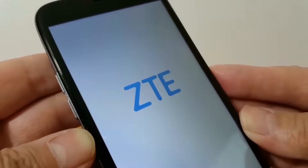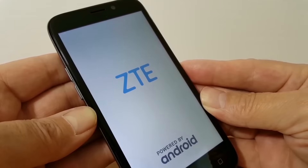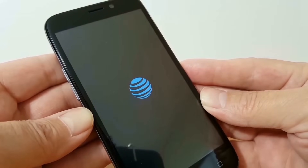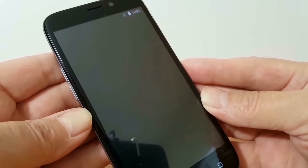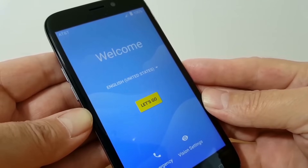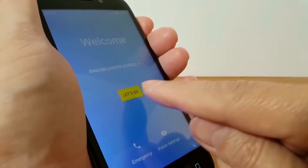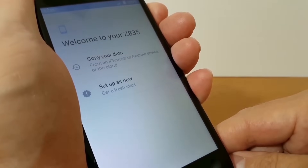It will then go through a reboot showing the ZTE logo powered by Android. Once that is completed, depending on which model of ZTE phone you have, it may stay on that screen for a minute or two. Then you'll get the AT&T logo, and a few moments later the welcome screen. Press the yellow let's go button in the center of the phone and that takes you through the setup process just like setting up the phone for the first time.